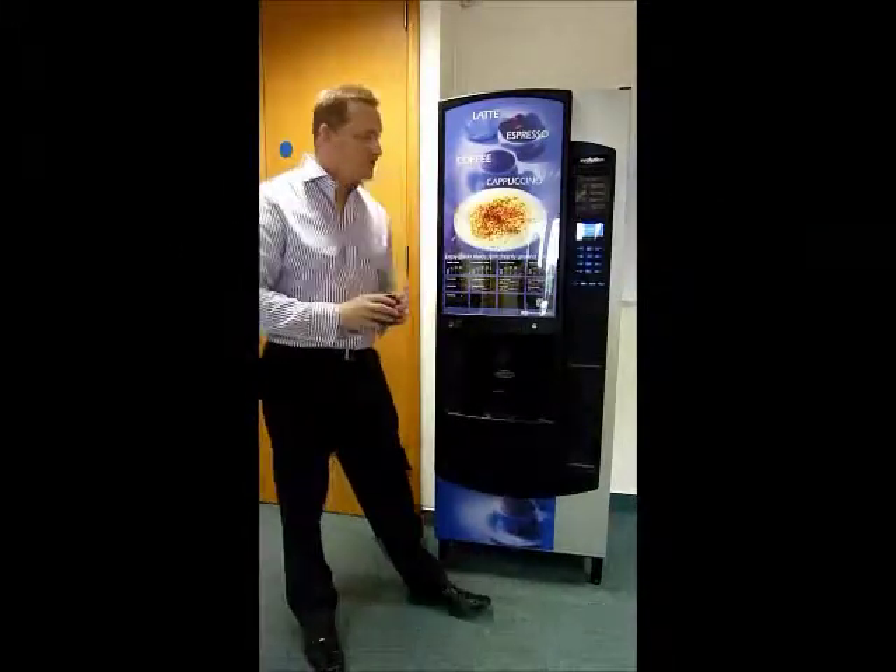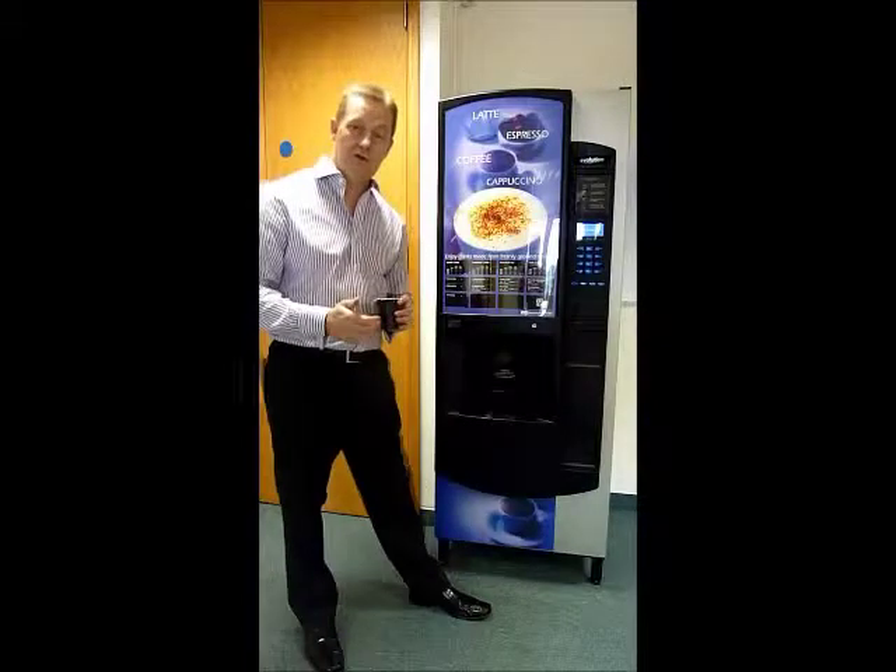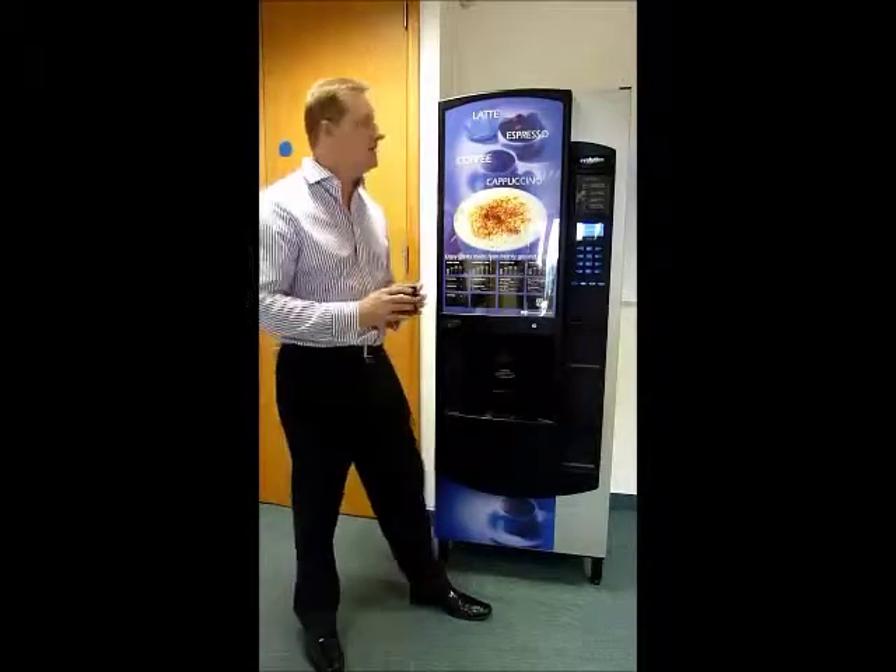The machine is available from Snacktime on free on loan, on lease, or can be purchased as well.